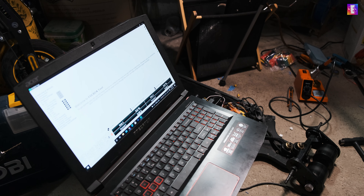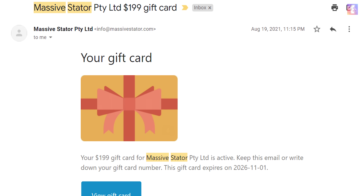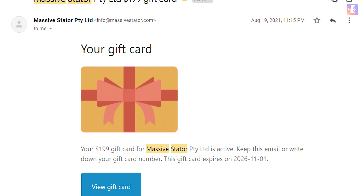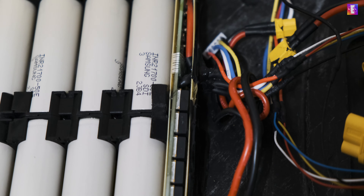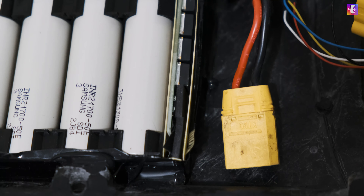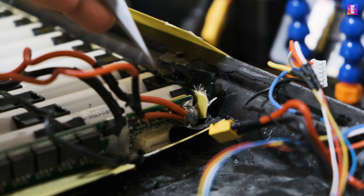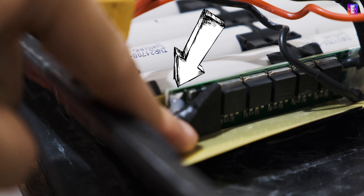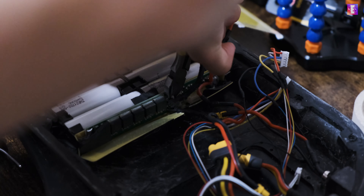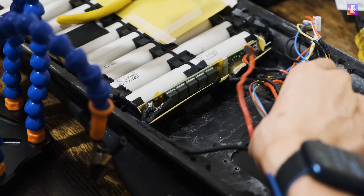My initial Tenka fried due to an internal switch failure caused by the original BMS, which is why I have the exposed Tenka I showed you earlier. Thankfully, Massive Stater, the company who makes these, gave me another Tenka for free. Onsra uses BMS for both charging and discharging, so to avoid burning the ESC again, I bypassed the BMS discharge monitoring by removing the battery negative wire from the P- terminal and soldering it directly to the battery negative terminal. Instead, I'll program the motor controller to handle battery cutoff.